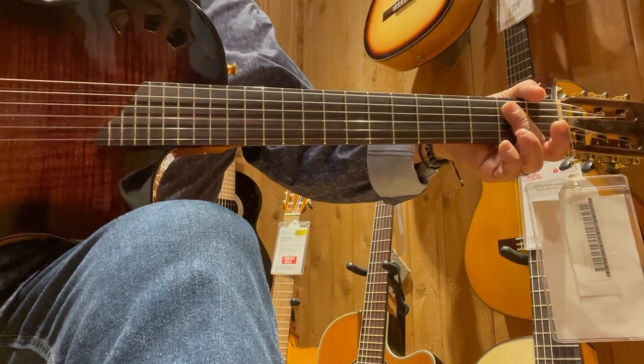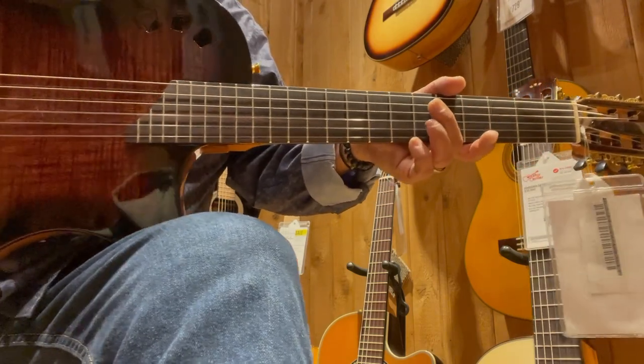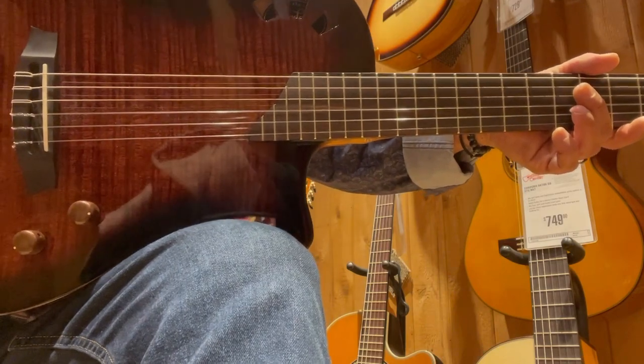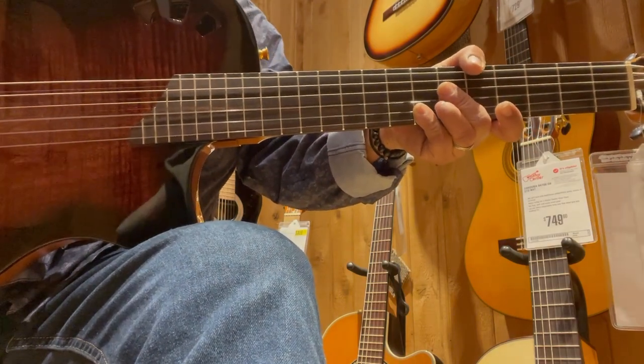If you go out and shop and you don't find it the first time, go out a second time. If you don't find it, go out a third time. Keep on shopping. Keep looking for one that sings to you — like this one. This one's beautiful. I just happened to stumble across this one. You never know what you're going to go out and find. Go out and play. Thanks for watching, guys.